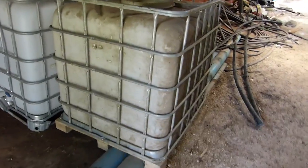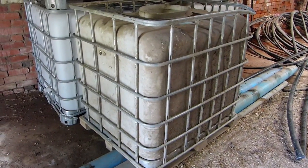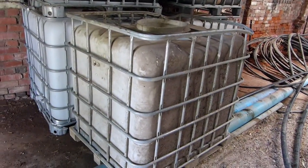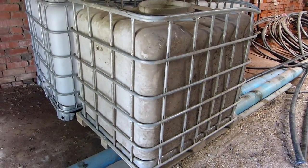This is an IBC — International Beverage Container. I think it holds 275 gallons, or for those of you that use metrics, it holds 1,000 liters. So that's an option for making your compost tea, raw milk, molasses concoction of fertility.